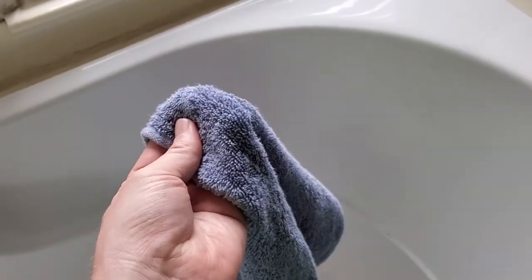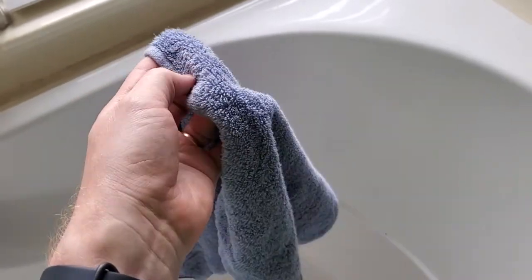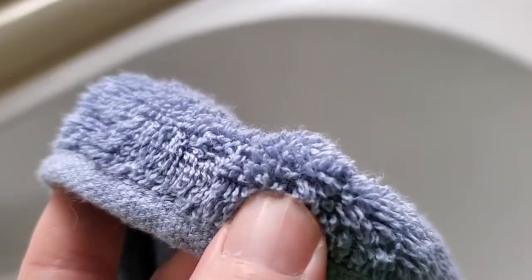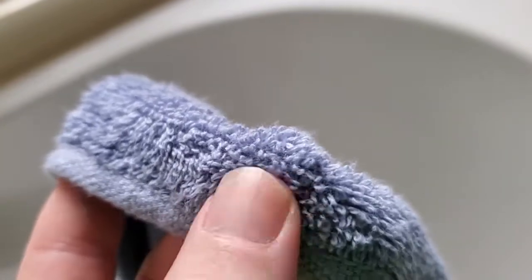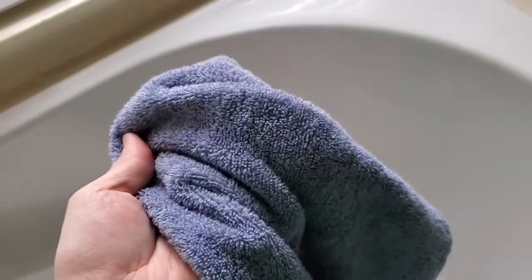Very soft, nice kind of fabric, very lightweight. I like that too. It's not real dense. Most of the weight, I think, is in the actual kind of fabric here. It's not very dense around the sides and everything is really absorbent.